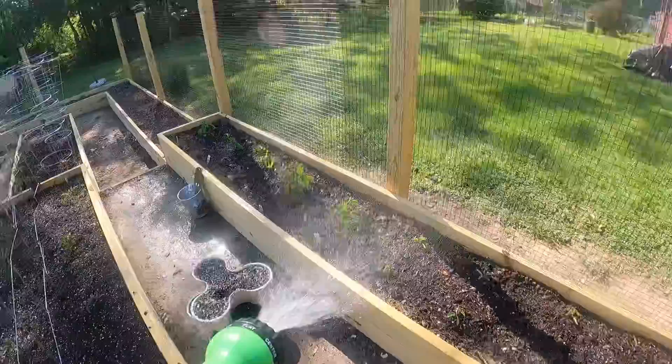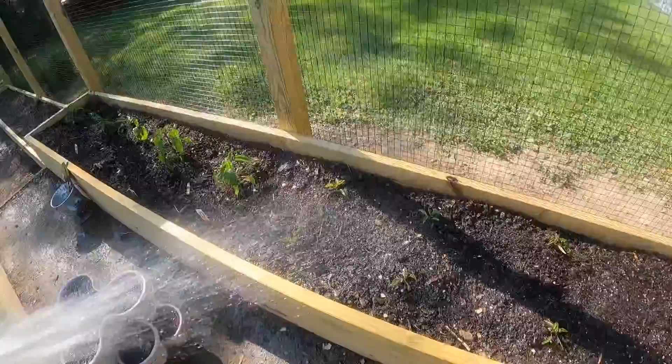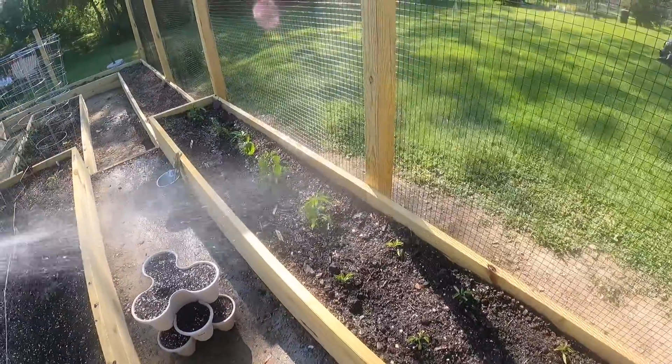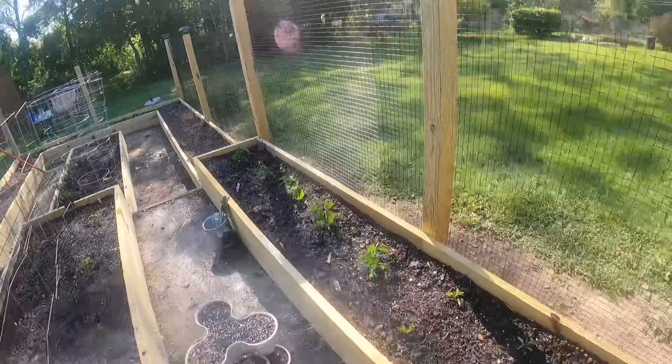Over here is my pepper bed — want to get a good look at them. Looking pretty good. These are the little guys that we got here, and those are the bigger ones, really coming in good.